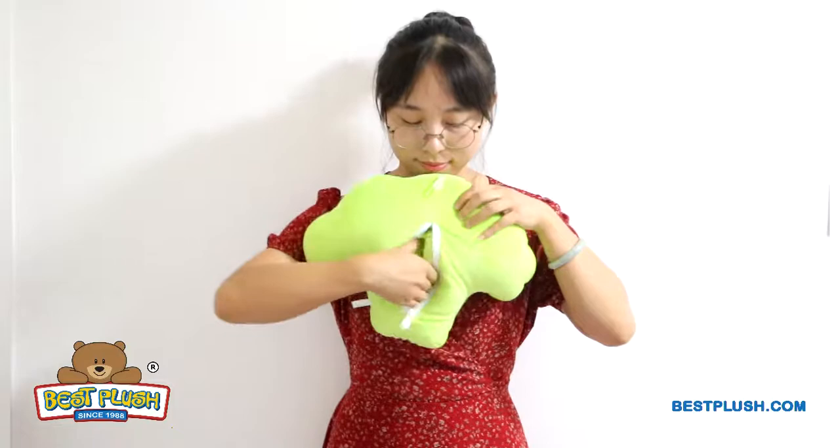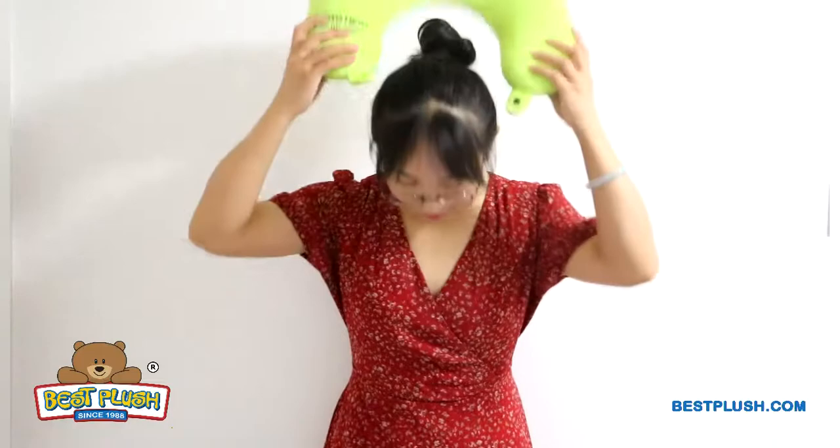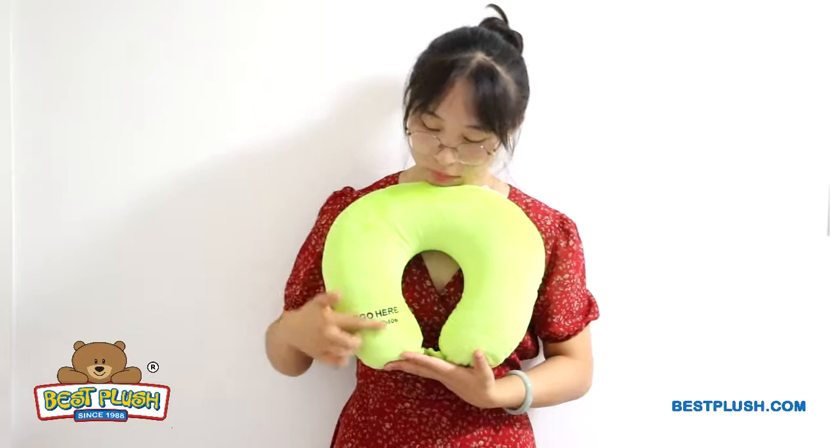In just three easy steps, you can turn the plush cushion into a second shape. Simply unzip the back, shake down the microbeads inside, and zip it up. Now you've got a comfortable neck pillow that's easy to use at home or on the go. This travel pillow gives a second huge spot for your imprint.